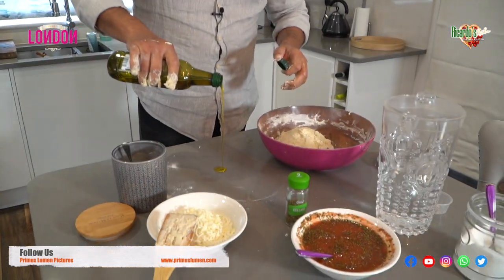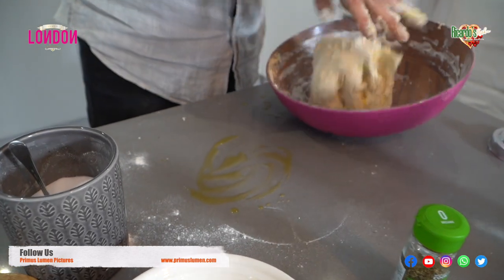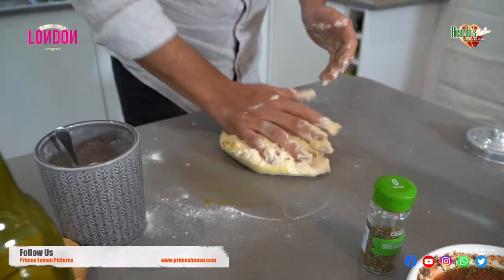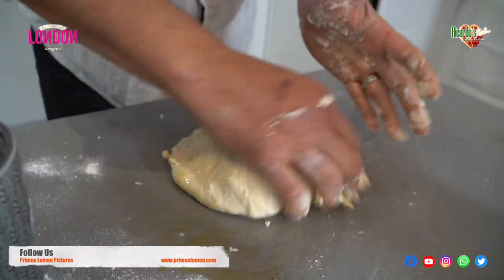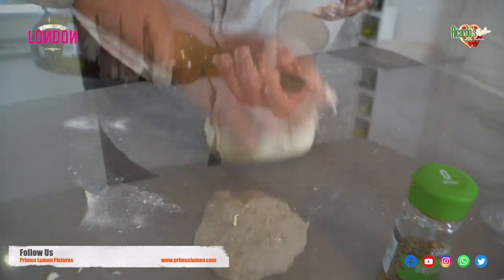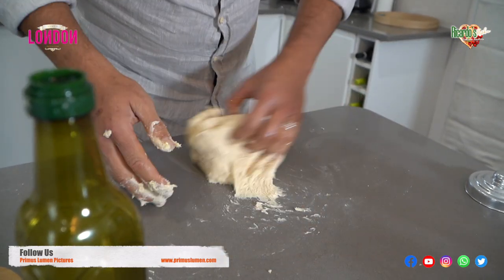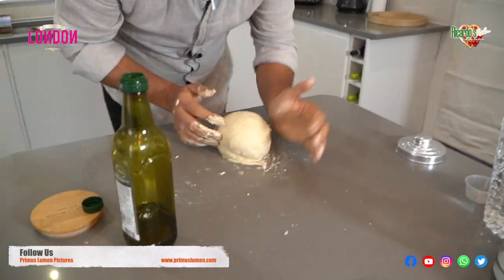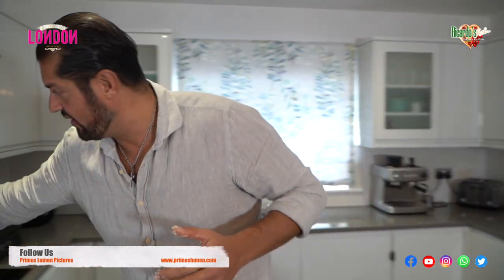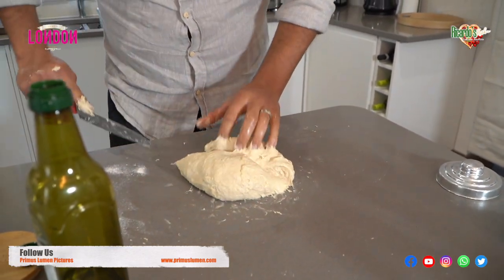Put a bit of oil on the work surface and then pass the dough on here — this is what you need to do. For the next stage, just get yourself a knife, cut the dough, and there you go.